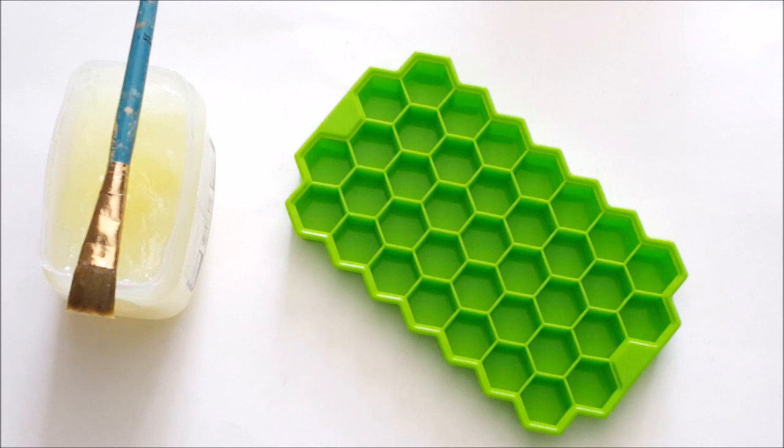My first step is going to be coating the inside of these molds with some mold release. I'm using petroleum jelly because it worked out like a dream with the trivet. If you haven't seen that video I'll link to it in the cards and down in the description. For now we're going to get started on applying this mold release.